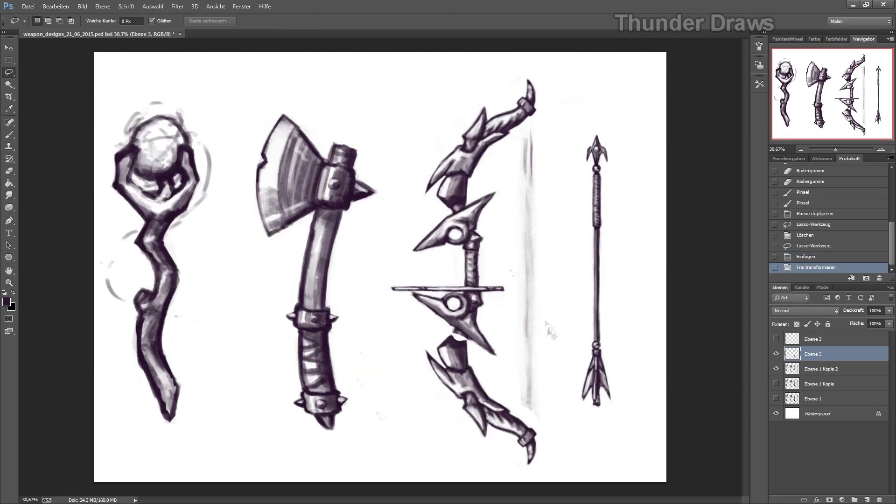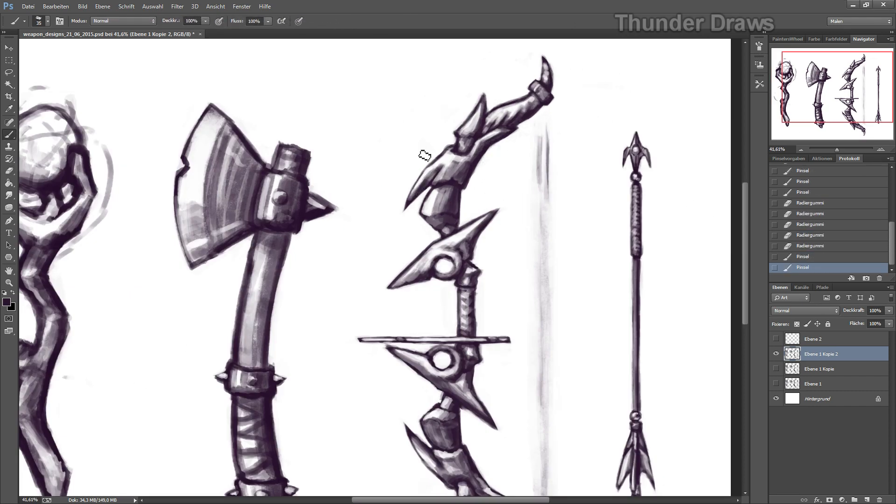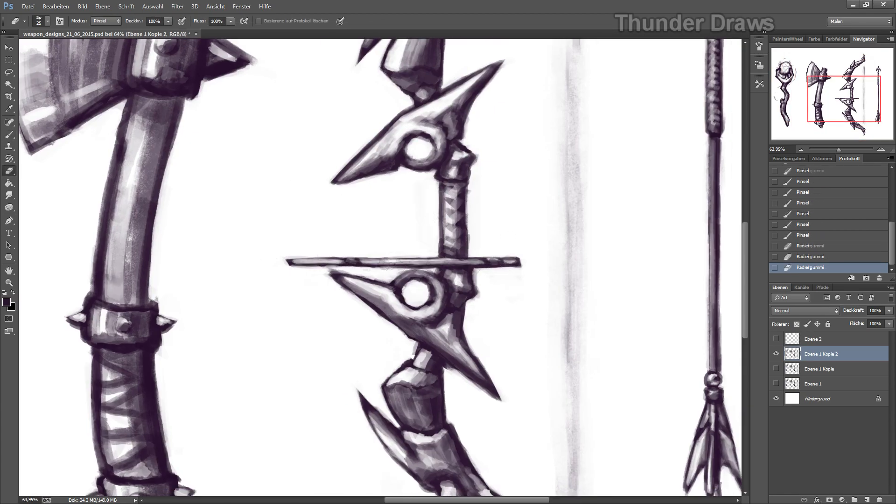Who the fuck uses Google+? God damn it. Anyways — as you can see, I'm now almost done with this refined sketch and it's what the bow is supposed to look like.